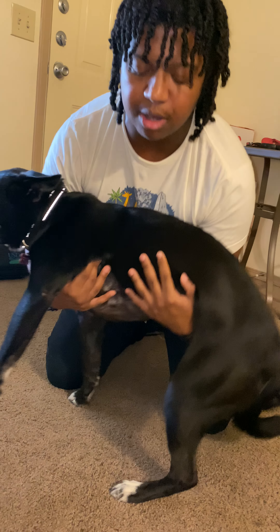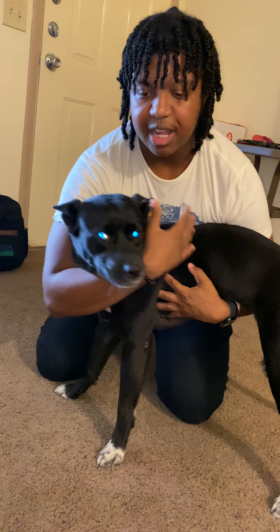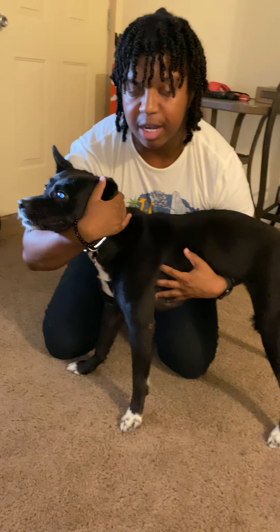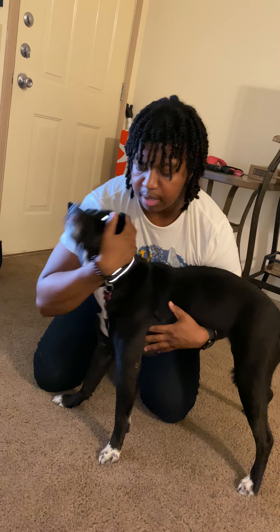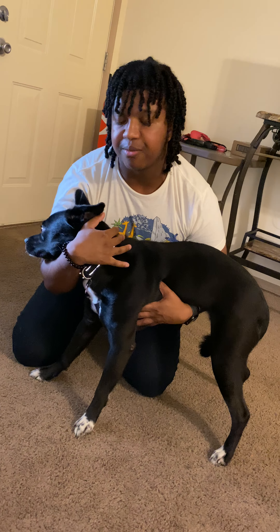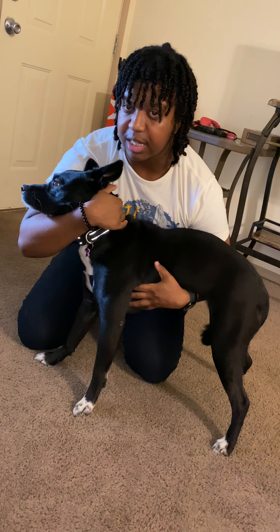Since she's a bigger dog, I'm going to use my whole arm, and then I'm going to take my most dominant hand and wrap it around her head just to keep her head still so she doesn't move and try to bite the doctor if she's uncomfortable with something the doctor did. Just to keep yourself safe, the vet safe, and keep the pet from hurting herself even more. You want to keep it nice and snug.